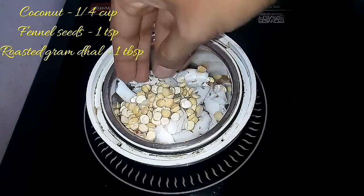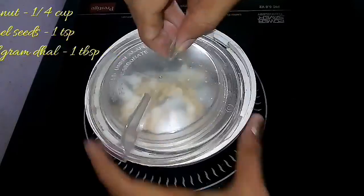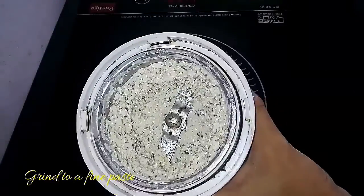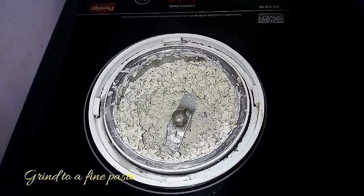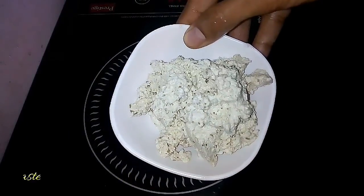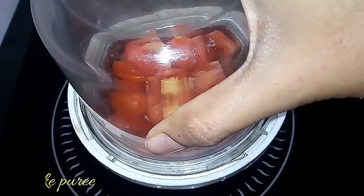For the masala, take half a quarter cup of coconut, fennel seeds, and roasted gram dal. Add a little water and grind them to a fine paste. The masala for this recipe is ready.